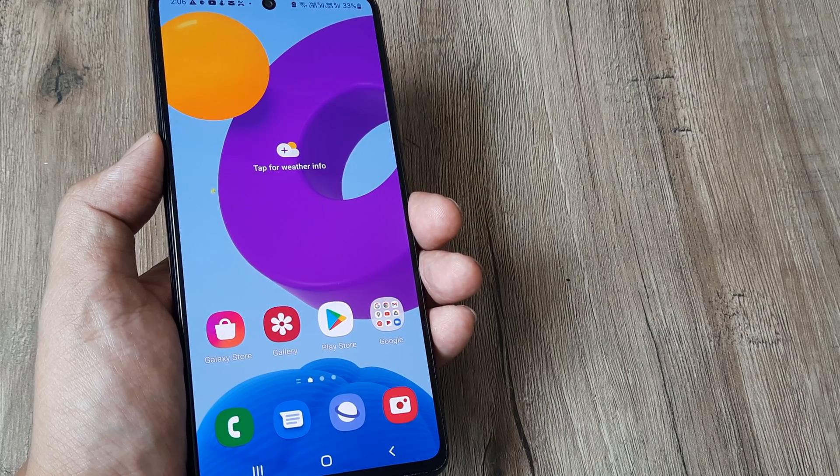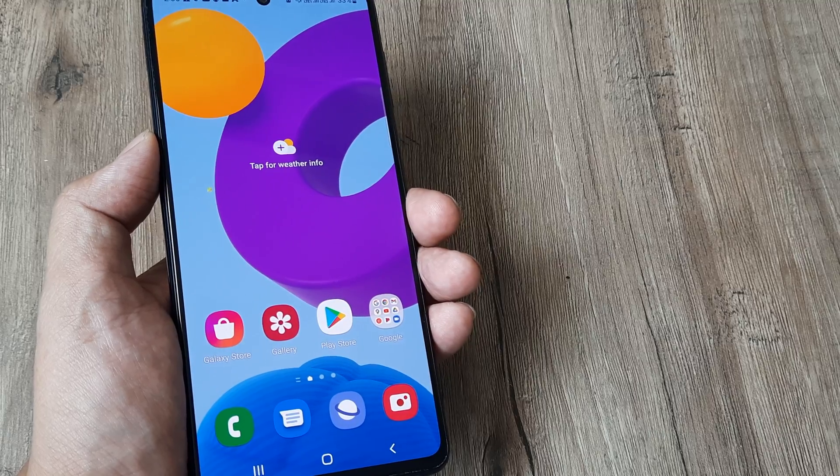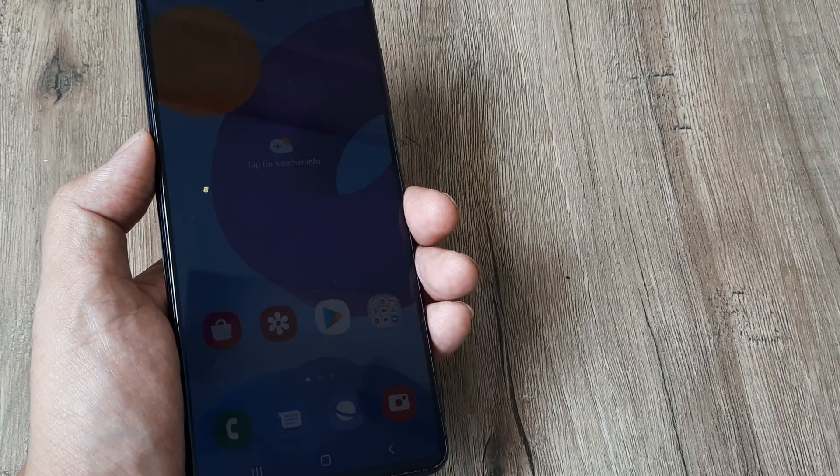Welcome back guys, my name is Amlan and in today's Make Knowledge Free campaign we look at how we can turn off our Samsung M52 device.